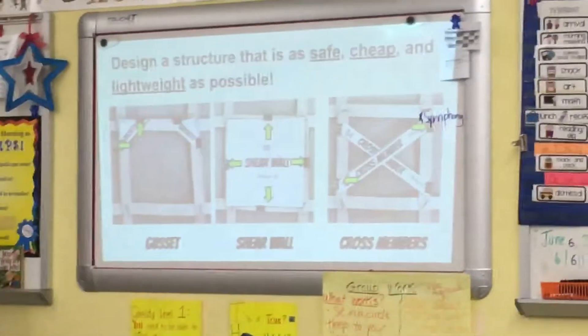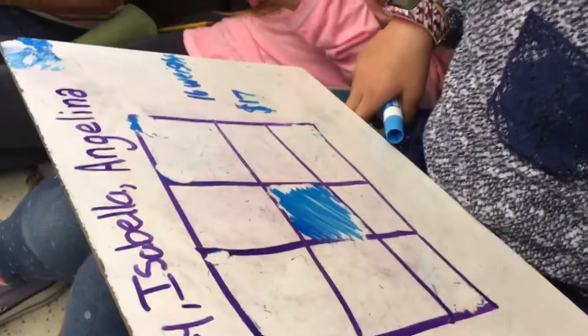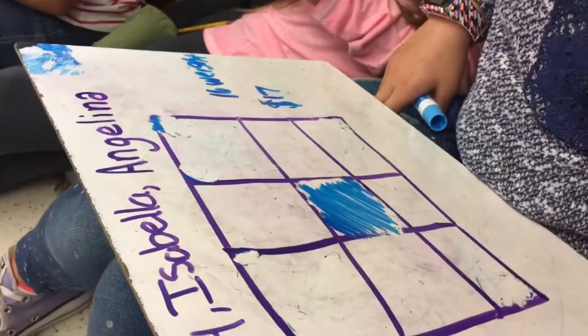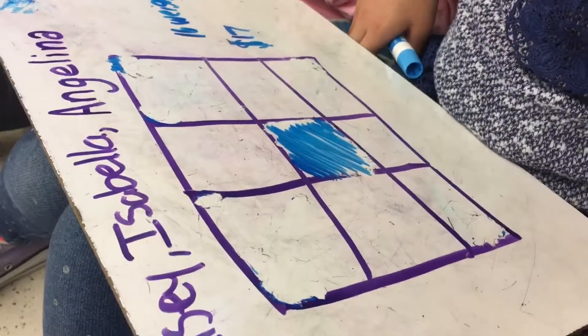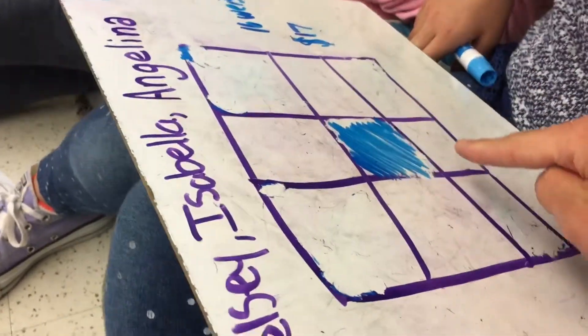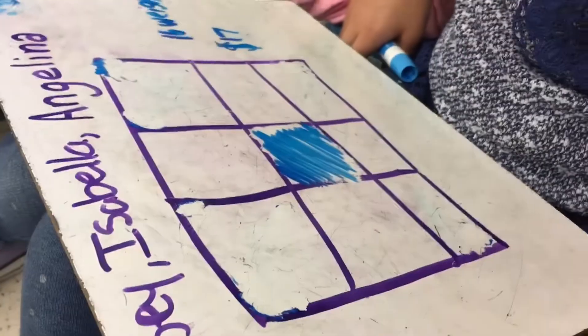If we look at the features — the three things that we can use — what is it that makes the shear wall different from the other ones? It's heavier and it takes up the whole thing. How many sides does it attach to? Four. What about the other ones? Two and two. Right, they only attach to two and two. So if you're using the shear wall, you're holding up how many different sides? Four. You're connecting all four. That's the value of the shear wall.